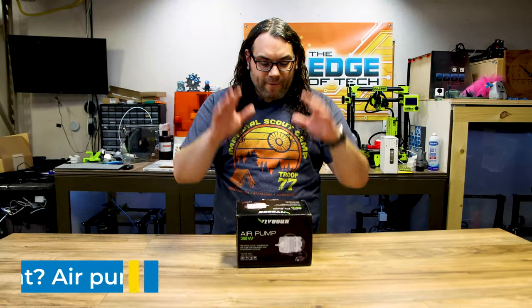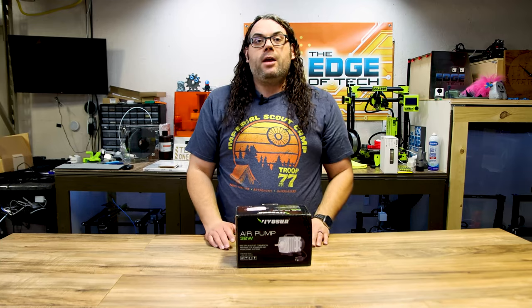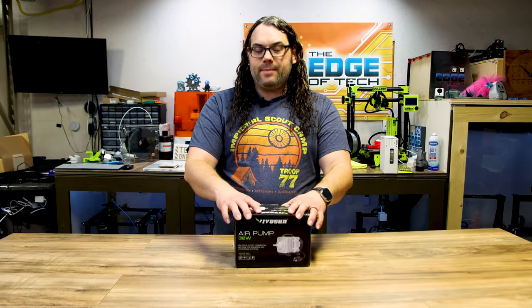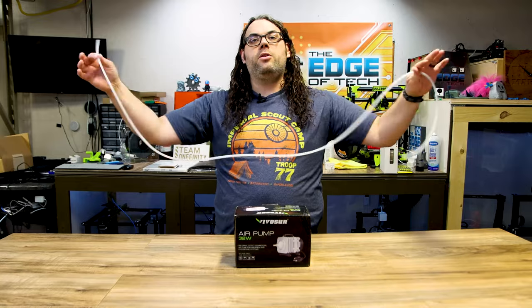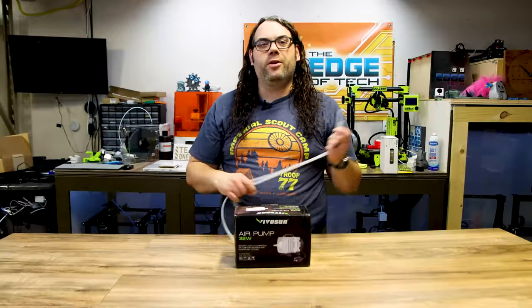Next on the list is the VivoSun Air Pump 32 watt air pump. It is for the air assist on your desktop diode laser. If you have a bigger CO2 laser you probably have a bigger pump — I'd suggest something bigger than this for CO2 lasers. But for desktop diode lasers this one's really good. It's not crazy loud and gives good consistent air. With that comes the silicone tubing you need as well — this stuff is cheap and you can get a lot of it. Don't forget your air pump and your hose when doing air assist.